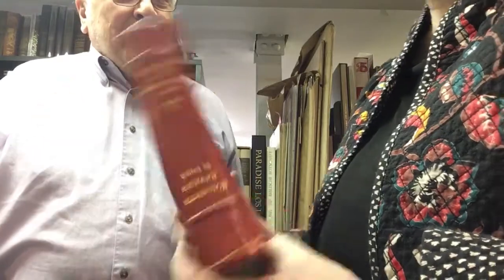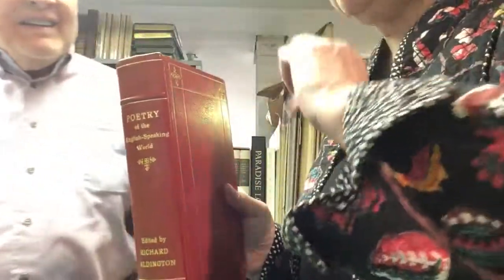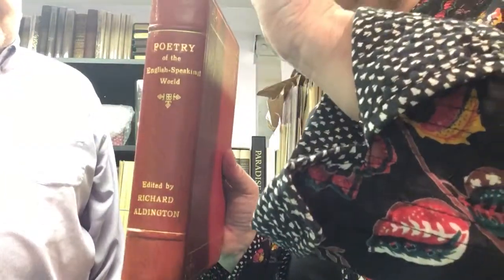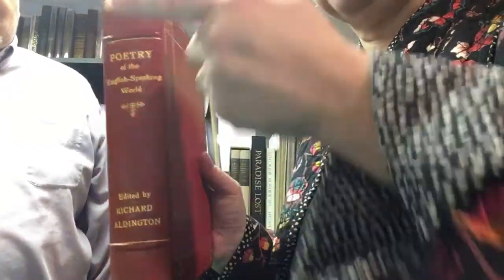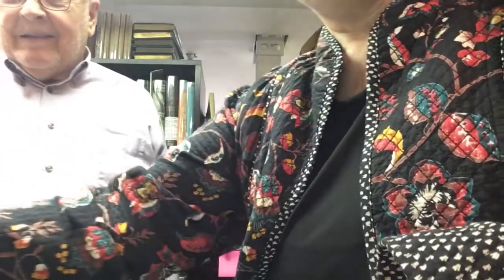You will often hear something referred to as the head of the spine or the tail of the spine — that's the top and the bottom of the spine: head of the spine, tail of the spine. I think that's it. See you next time.